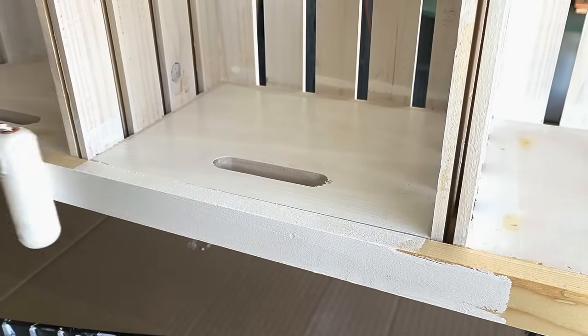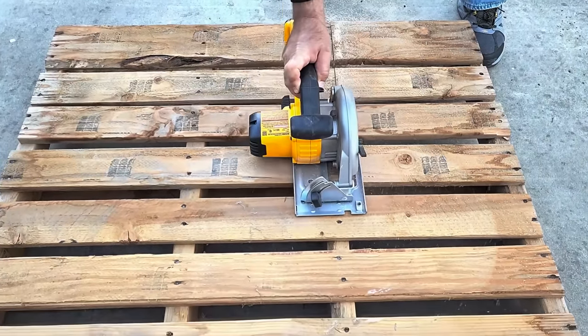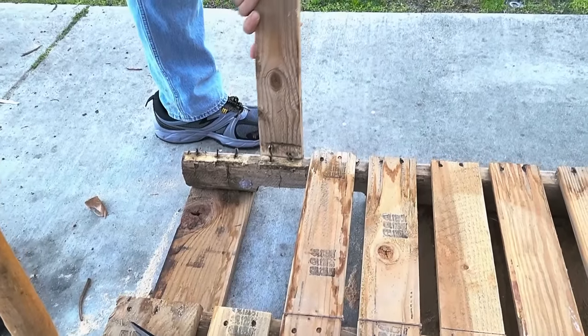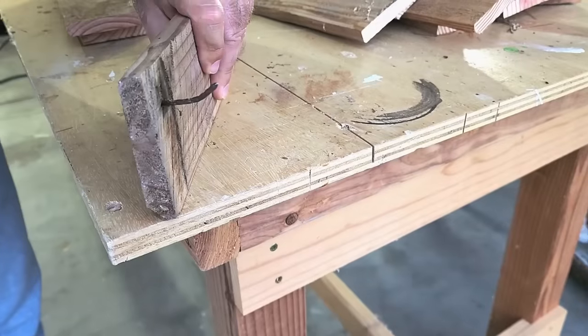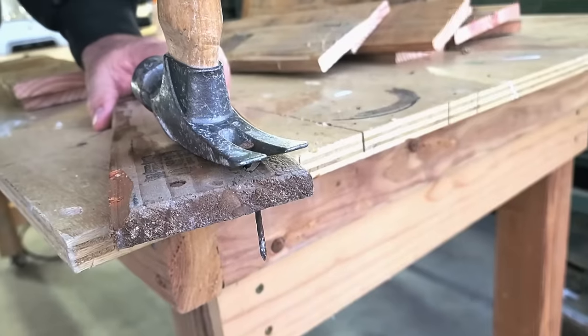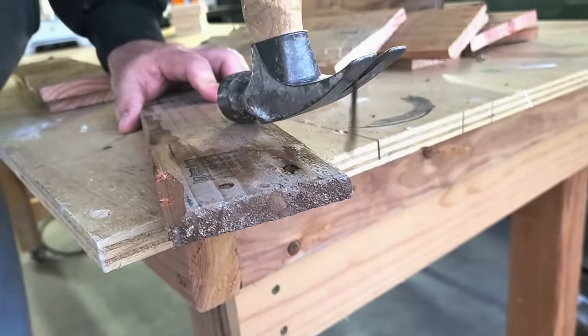Once I get all that done, I'm going to go ahead and cut that pallet wood up and start splitting it. I just need small pieces, so I'll cut one side. Some of them will have nails in them, so we're going to pop those out. Some of the nails just come right out real easy — once you get that nail out, toss it away.